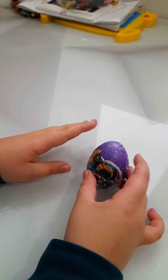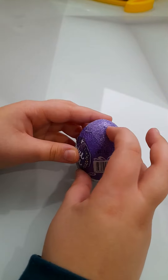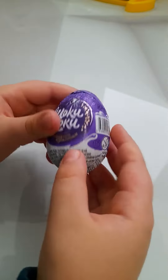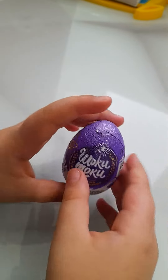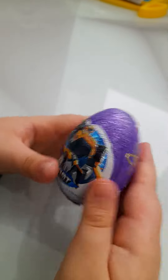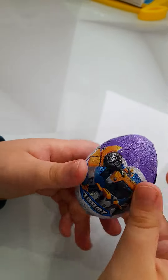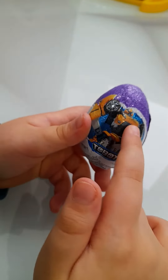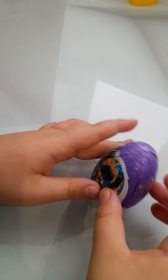Hi guys, today I'm gonna be unboxing a chocolate egg. This is Chocolatey Mookie — this is a magical one, isn't it pretty? I like it. It's robot series. It's from the series, it's from the museum. Now let's start.